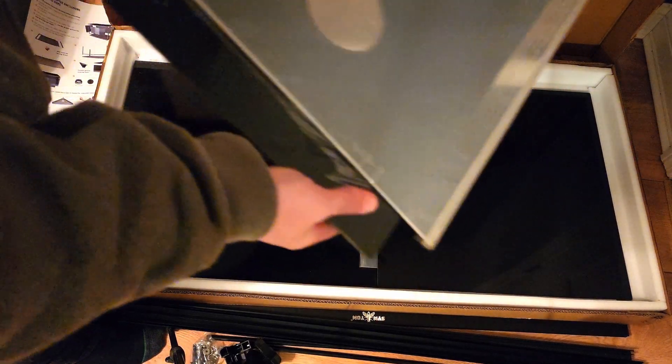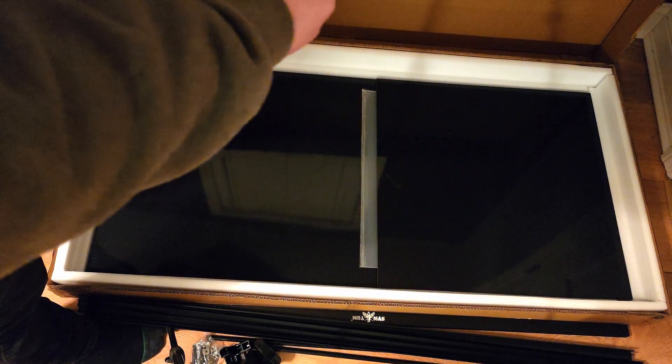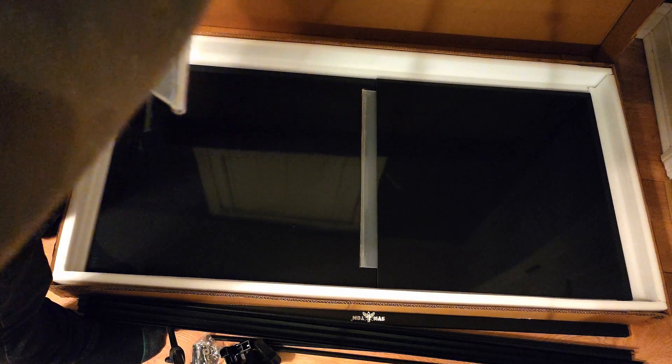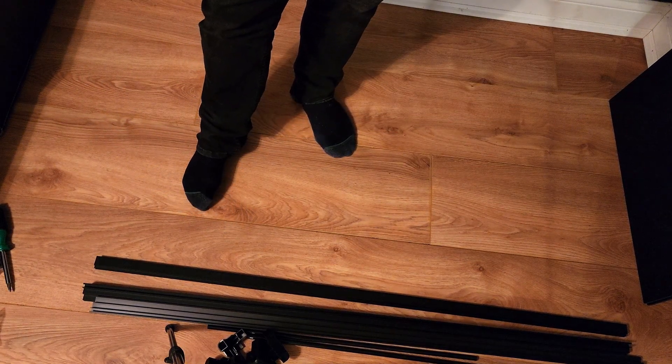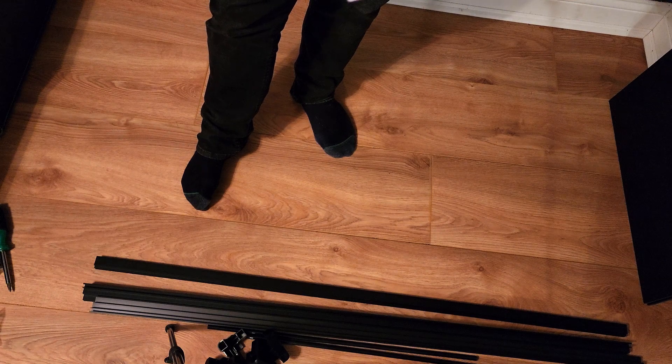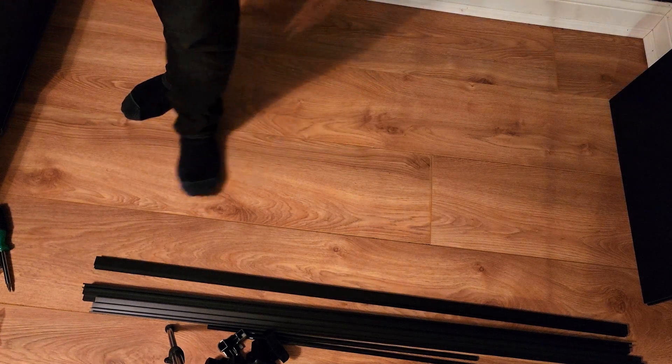It looks like for some reason they taped the acrylic to the side panels, maybe just to keep it from sliding around and getting damaged. And finally you've got the bottom and the back. So the instructions say the very first step is to peel all of the protective sheets off of the plastic, and I'll do the acrylic later once we need to. So I'm going to go ahead and do that.